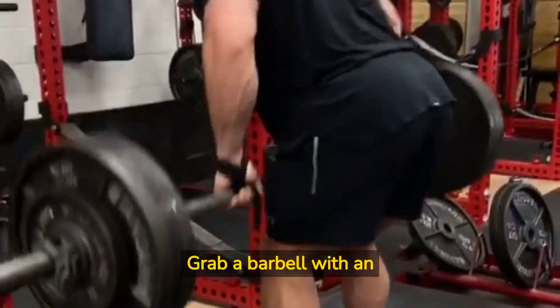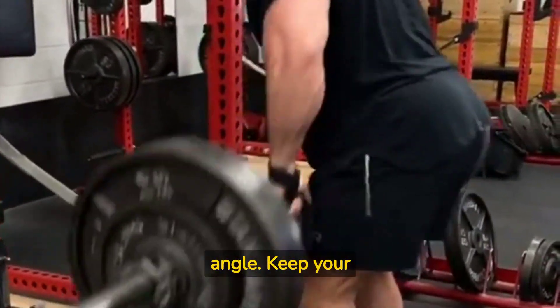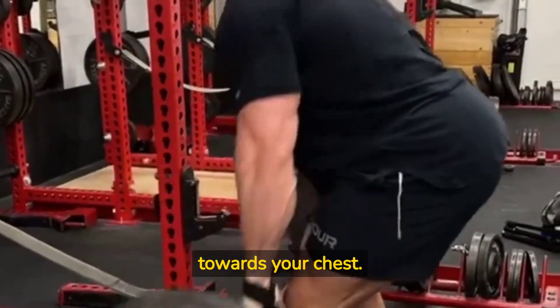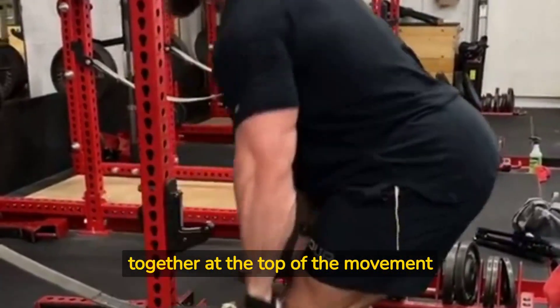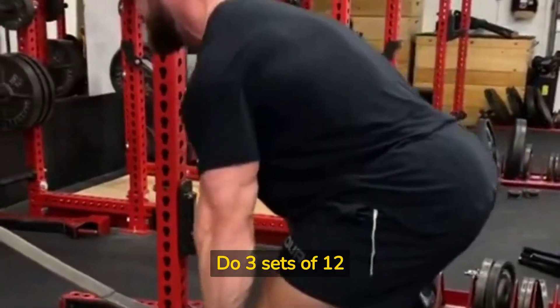Grab a barbell with an overhand grip and bend over at a 45 degree angle. Keep your back straight and your core engaged as you lift the barbell up towards your chest. Squeeze your shoulder blades together at the top of the movement and slowly release the bar back down. Do three sets of 12 reps.